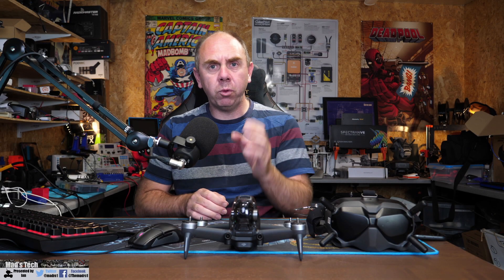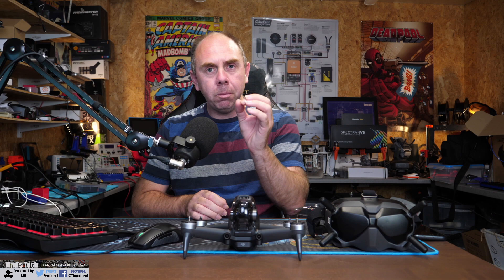Today I want to talk about some new firmware that's been released from DJI this week for the FPV drone, the Mavic Air 2S, as well as the Mavic Air 2, and explain why you may not want to update to this firmware because it will block the use of some hacks.